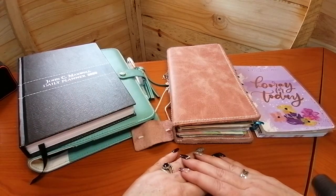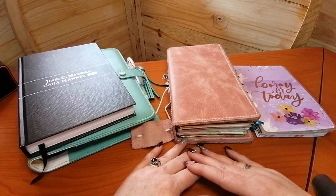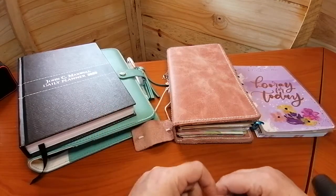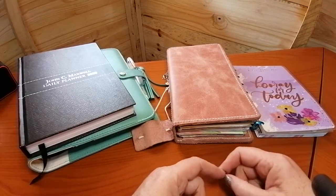So there you go — that is my planner comparison and I hope you enjoyed it. Sorry this video was a bit long; if you've made it to the end, congratulations — I'm really impressed you listened to me waffle for this long! If you have any comments, questions, or suggestions for future videos, please put them in the comments below. Please like and subscribe, and I hope you have a lovely day. Bye!